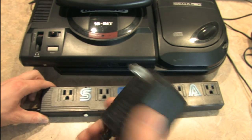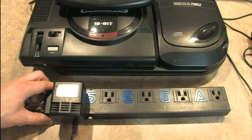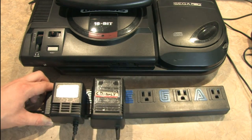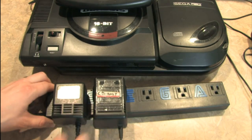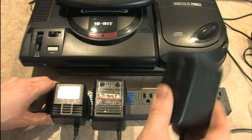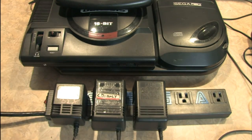Let's take a look at how this works. We'll start with the 32X adapter — plug that in by the S. This is for the Sega CD. Look at that, look at how much room these have. No claustrophobia here, they've got a lot of room to breathe. Here's the Sega Genesis power adapter. Voilà! You can now play the Genesis, 32X, and Sega CD.